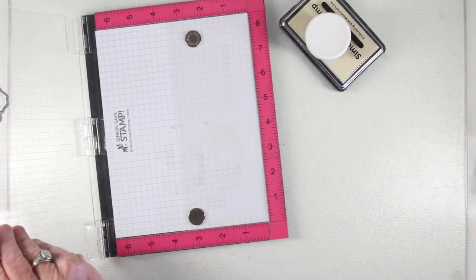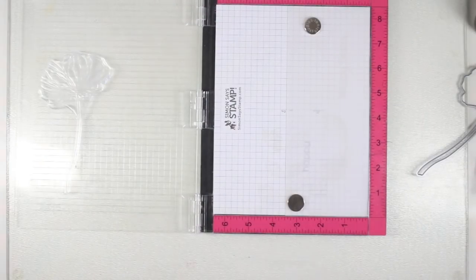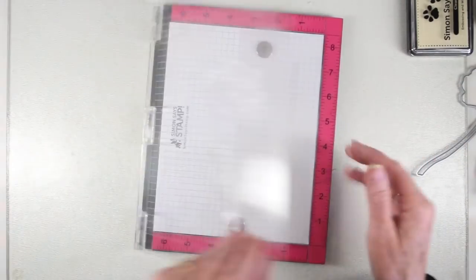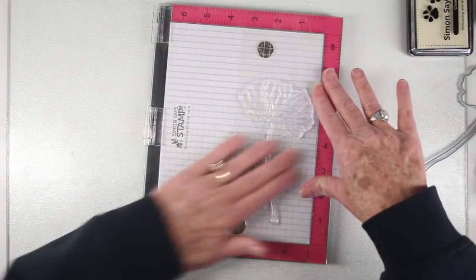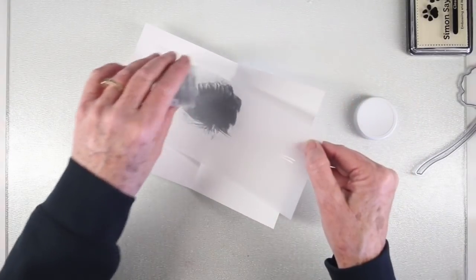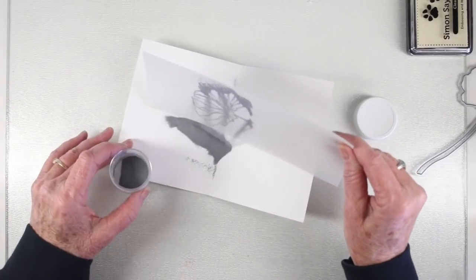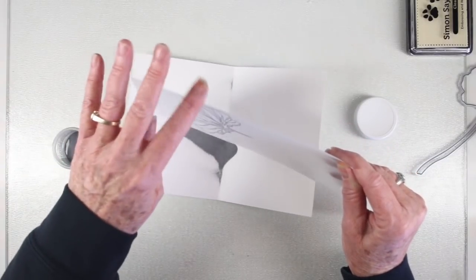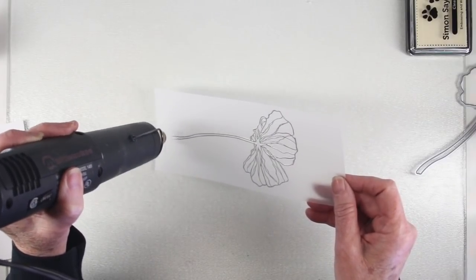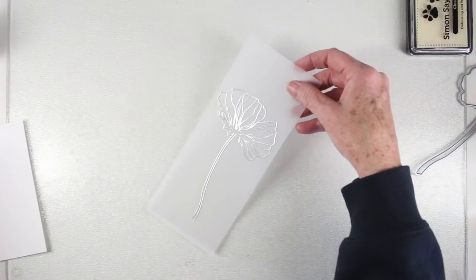I'll be silver embossing my flower onto the vellum. I've inked it up with Simon Says Stamp clear embossing ink, shut the door, and pressed it right onto the vellum. I'm using Simon Says Stamp silver embossing powder and generously spreading that all over the flower, tapping off the excess. Once the flower is completely covered with embossing powder, I use my heat tool to melt the powder until I have a really nice shine.